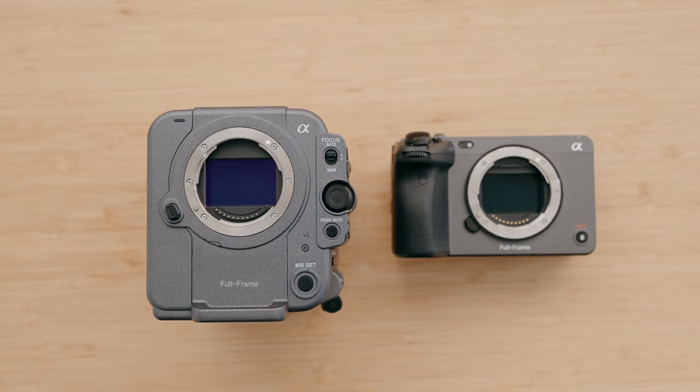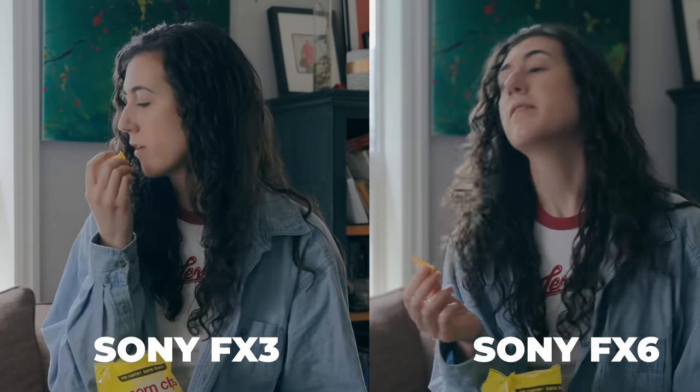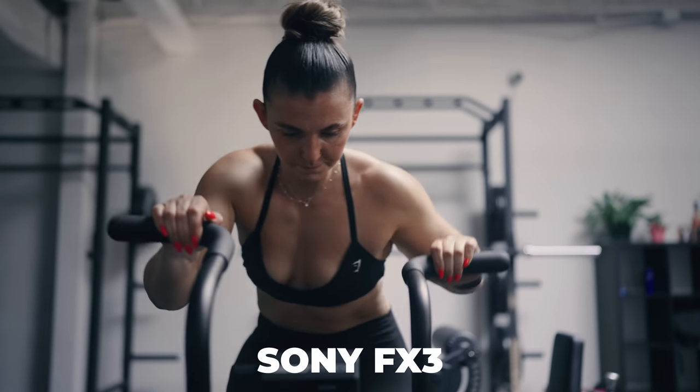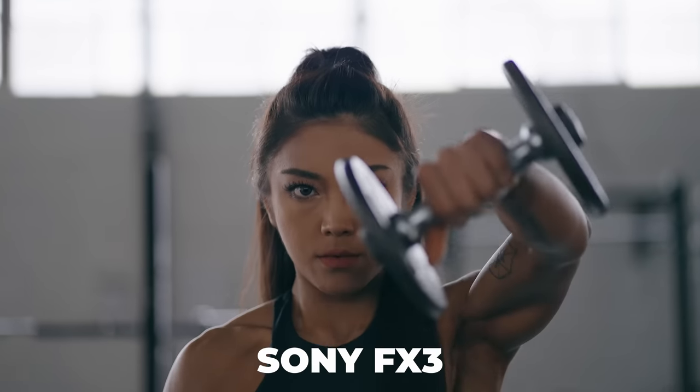One of the big things people like to compare is image quality. The Sony FX3 and the Sony FX6 have the same sensor — both full-frame Sony sensors. However, when I do a side-by-side, I do notice a little bit of a difference. The Sony FX3 has a slightly crunchier look, and I find the rolloff on the Sony FX6 to be a little bit better. I like the colors a bit more, and I think the reason is the built-in noise reduction on the Sony FX3.